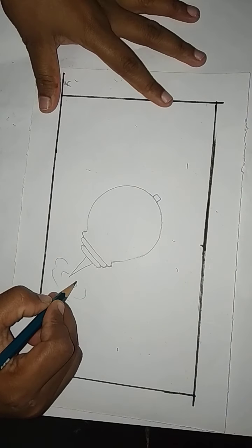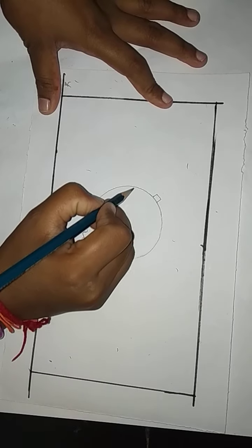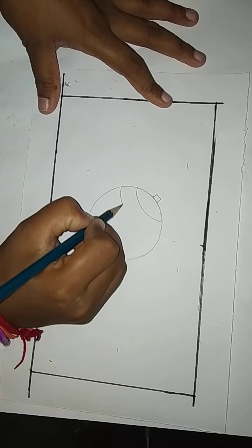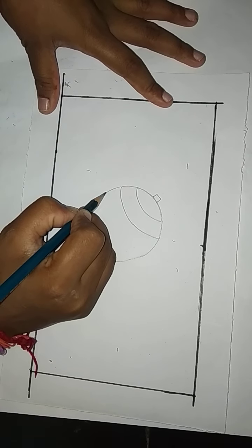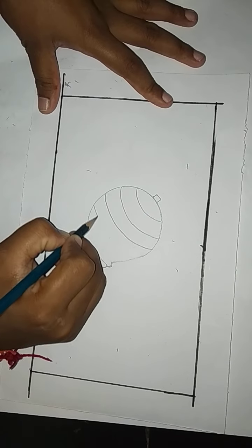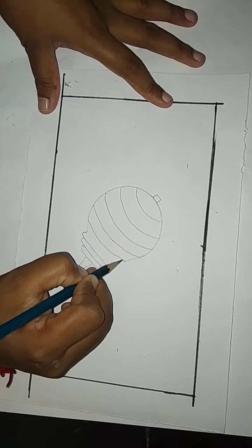Then draw these like this. Then draw here like this. And draw like this. Then draw like this. And then draw two lines like this here. Do like this.